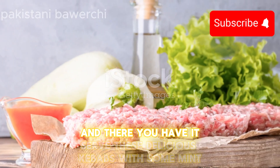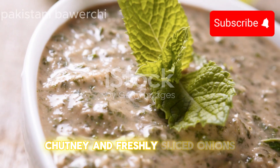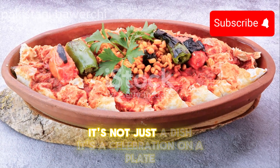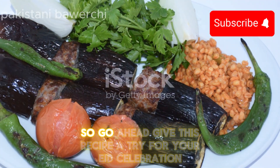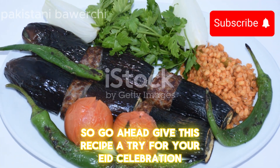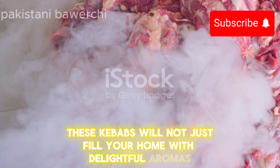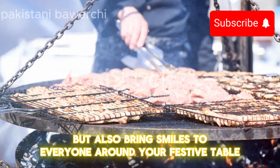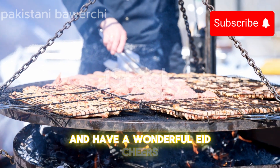And there you have it. Serve these delicious kebabs with some mint chutney, freshly sliced onions, and maybe a squeeze of lemon. It's not just a dish — it's a celebration on a plate. So go ahead, give this recipe a try for your Eid celebration. I promise these kebabs will not just fill your home with delightful aromas, but also bring smiles to everyone around your festive table. Enjoy cooking, enjoy eating, and have a wonderful Eid. Cheers.